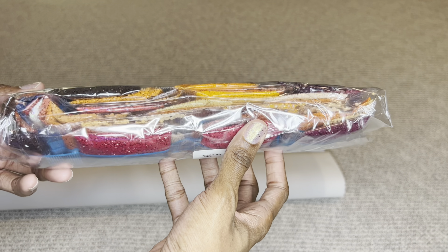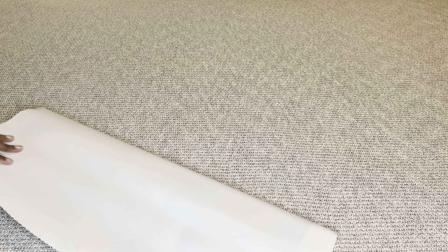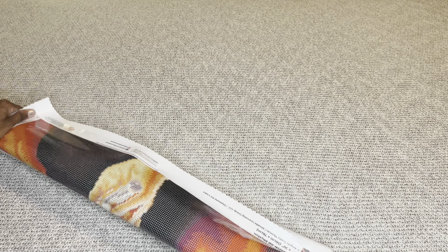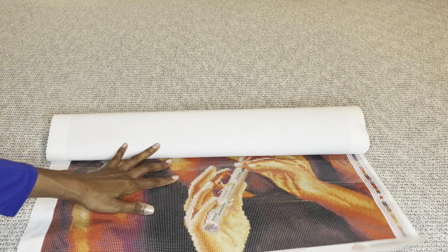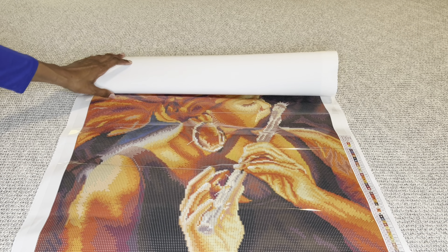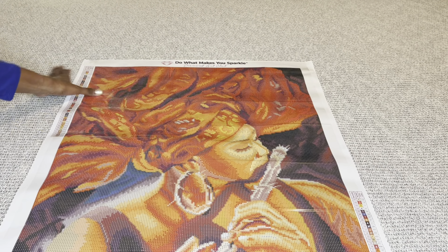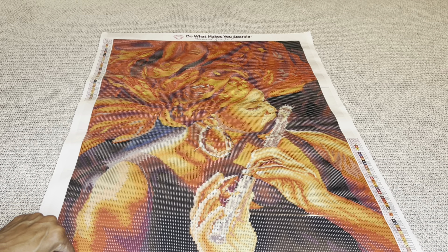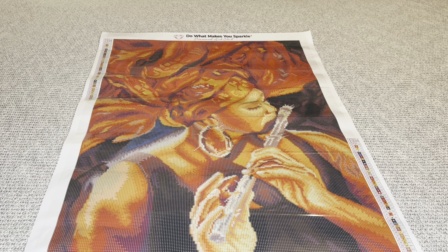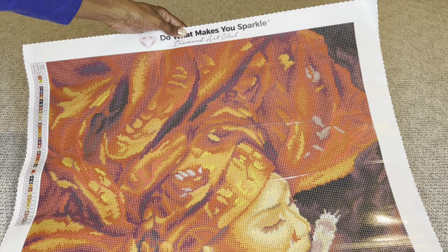On the back are two more barcodes — one for iPhone, one for Android — that take you to the Diamond Art Club app. If you've never purchased through the app, you can save 20% off your first purchase, and this applies to both new and old customers. Also rolled in your canvas will be a larger sticker sheet, which I use for my logbook since I prefer bigger images. The full page is a sticker with a start and end date, all information about the painting, and all your colors and symbols.